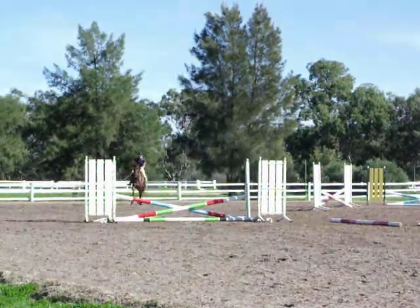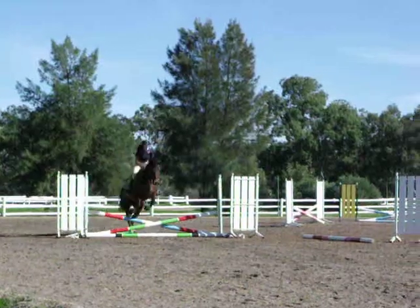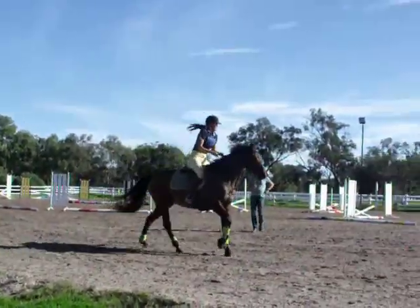Watch what you do to this one. Okay, good girl. There's nothing wrong with that. If you're going to do that, I would rather you do it closer to the fence. Does that make sense?